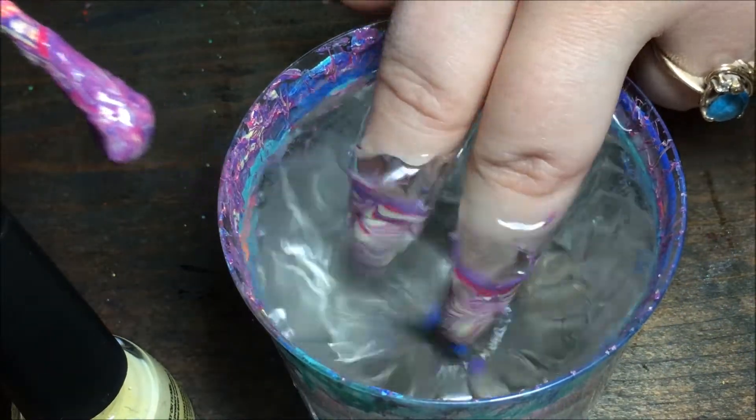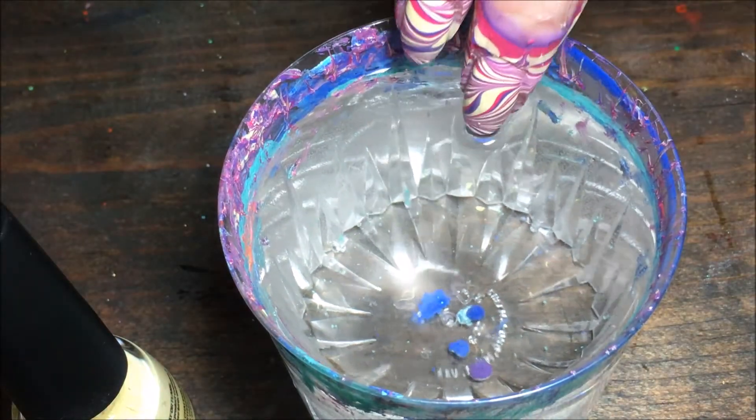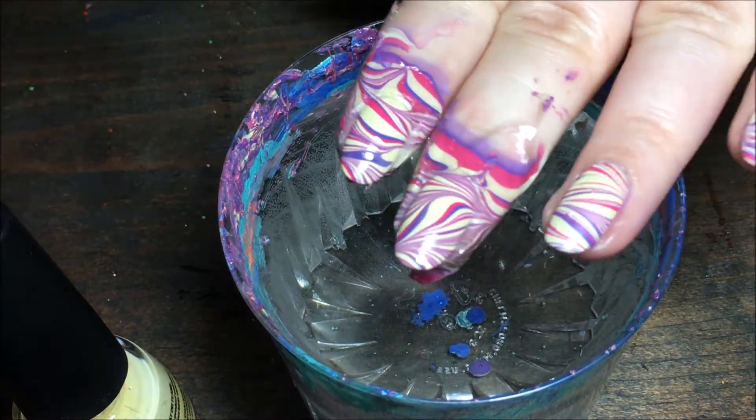I wiggle them around just in case there are any air bubbles, and then I slowly pull them out of the water — and there is the design on my nails!